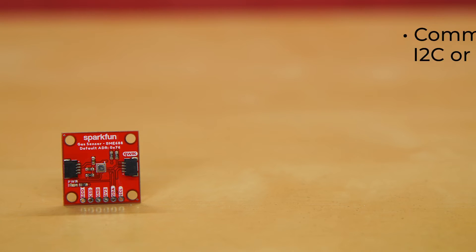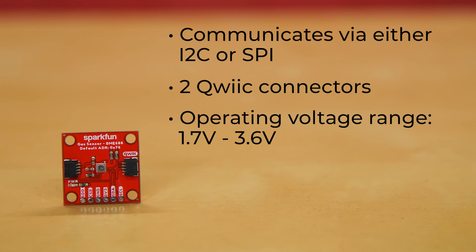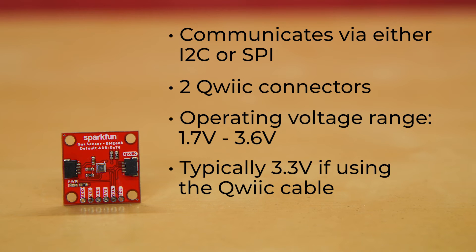The sensor communicates via either I2C or SPI, and there are two quick connectors on board so you can snap right into a daisy chain. It has an operating voltage range of 1.7 volts to 3.6 volts, but typically if you use a Qwiic cable, it'll set at 3.3 volts.